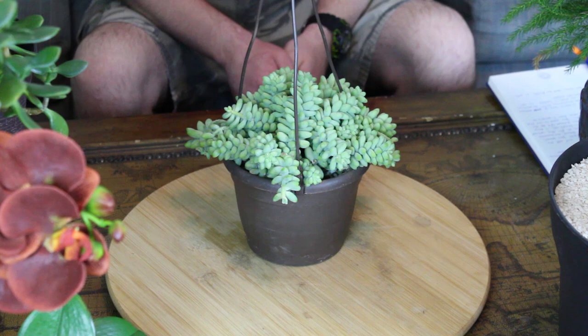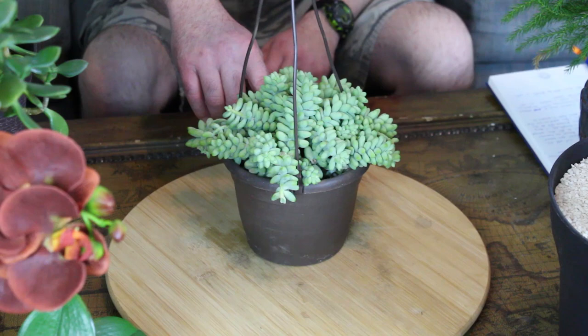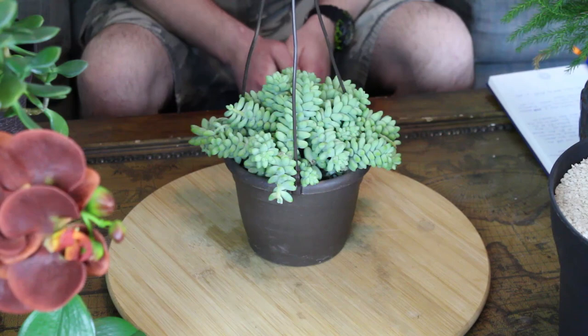To recap: this is a really cool succulent and not much ails it. It needs bright filtered shade, quick-draining soil that's slightly acidic to neutral, and watering about every eight to nine days in the growing season — stick your finger or a moisture meter in the soil; if the top inch to inch-and-a-half is dry, water it. Remember: water profusely but infrequently. These are succulents and thrive on a little neglect.